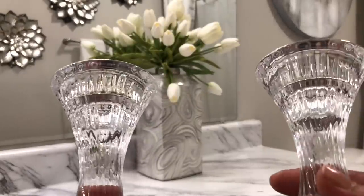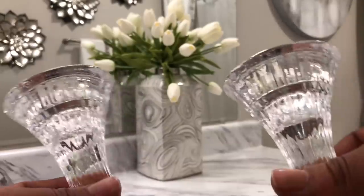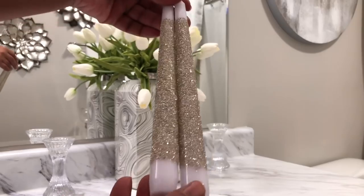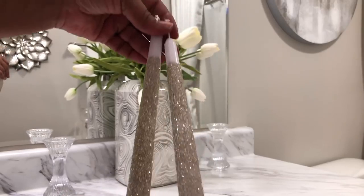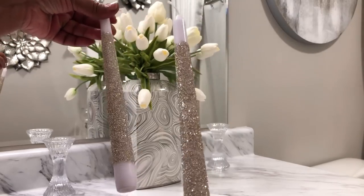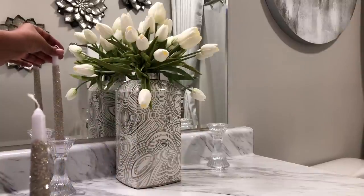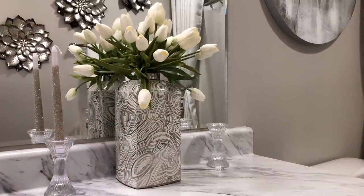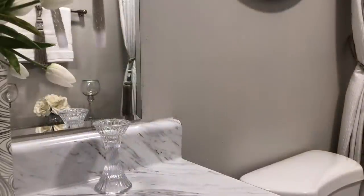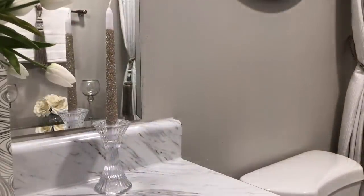Now I'm going to add these candle holders. I got these crystal candle holders from Amazon for $15. These candlesticks came from Dollar Tree, and what I did — I ordered some German glitter from Amazon, got some Mod Podge, and added it to the candlestick. Put it on the candlestick and that was it.